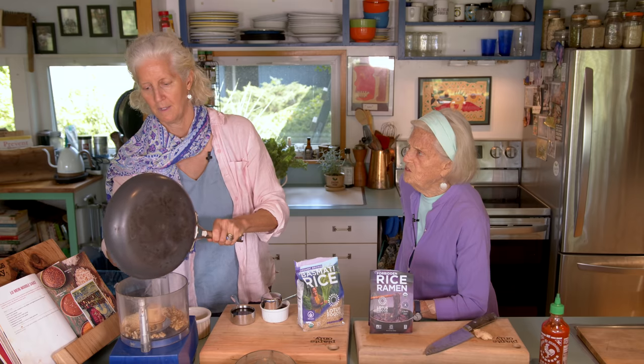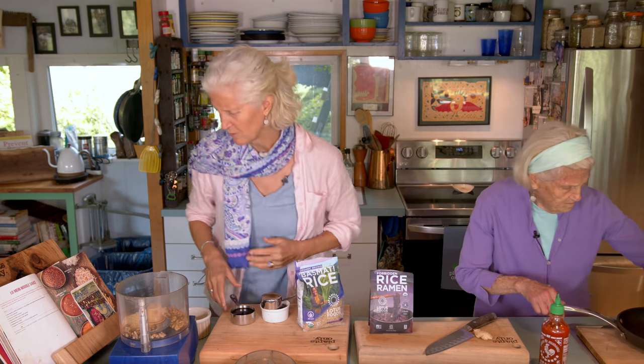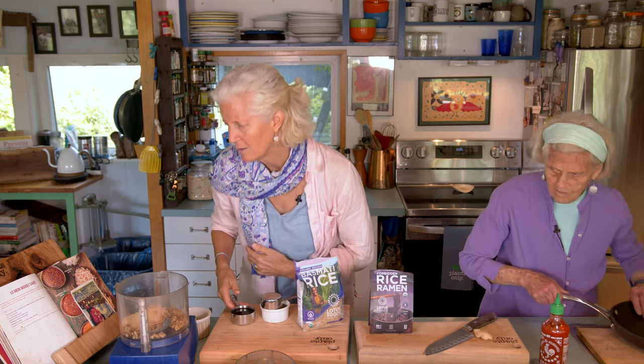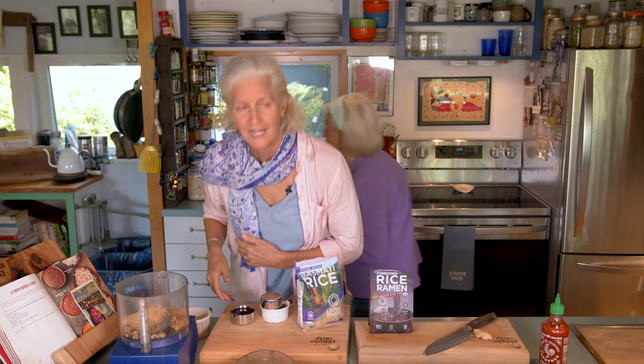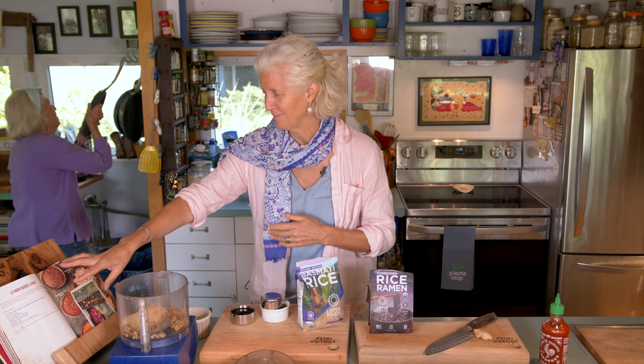How many sesame seeds are there? Oh, about a third of a cup or so. I'm not paying too close attention to the amount. I can't tell if it says half cup or third cup — it's tiny, tiny writing.